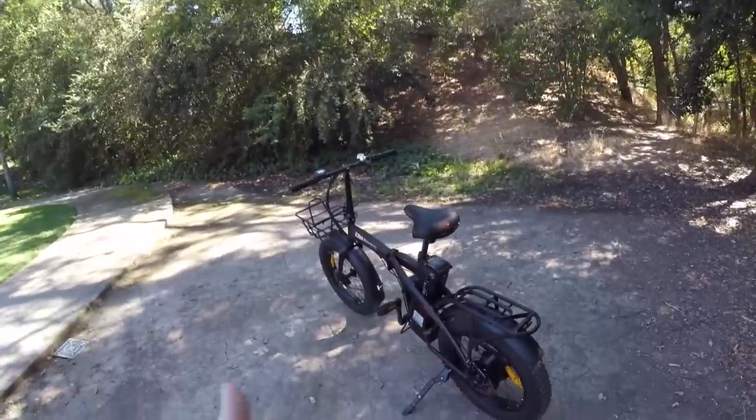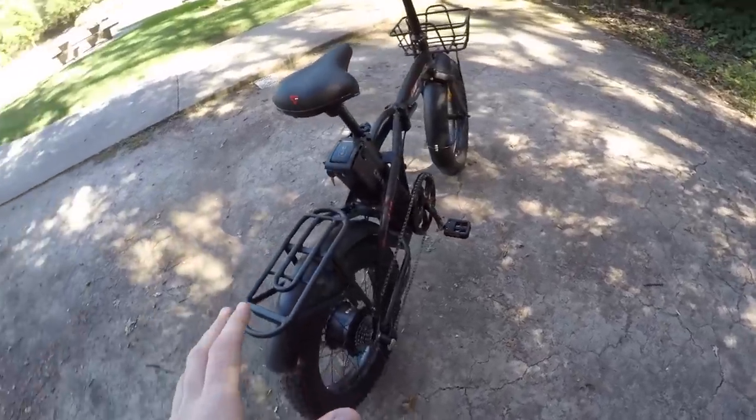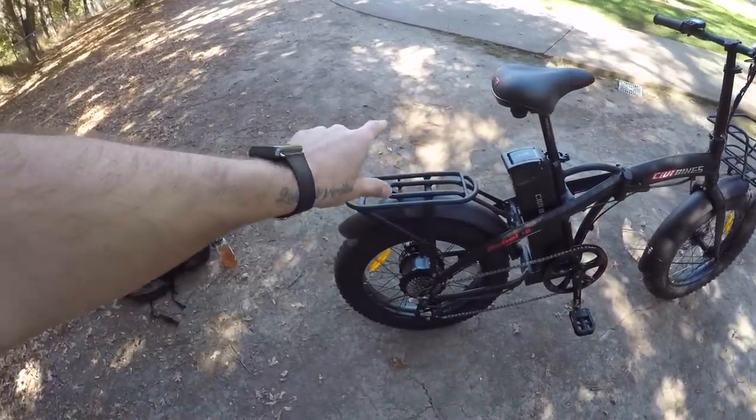These guys are a direct-order-only company, and I always want to give a quick overview of the potential pros and cons that come along with that, because it is different than shopping at a retailer. The biggest pro is price savings — generally speaking, this bike runs for $12.99.